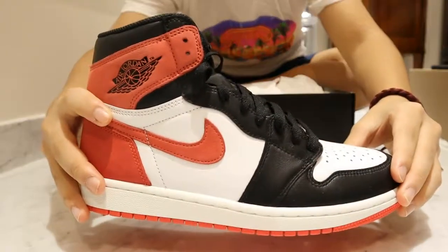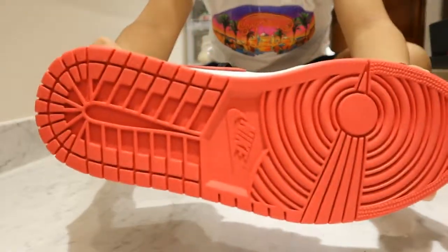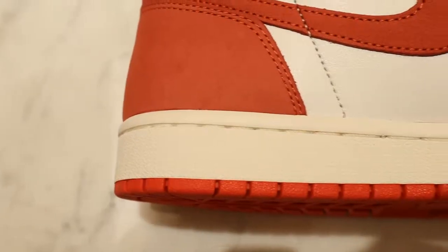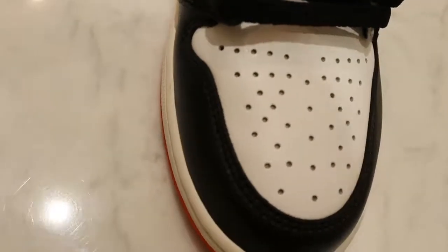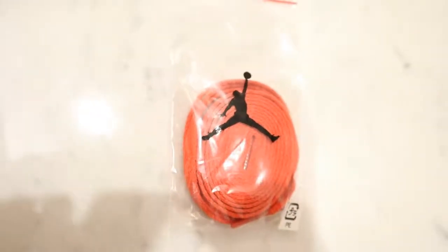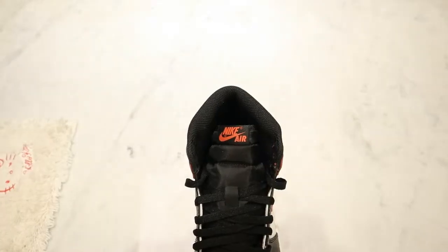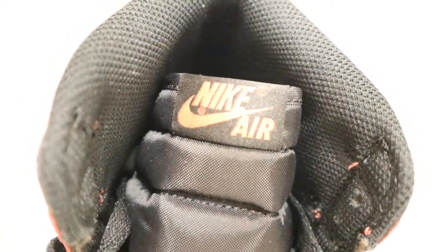The Nike Air Jordan 1 Track Red. Starting off, we have the signature bright red Jordan 1 outsole. Then moving on to the white midsole with the stitching down the middle. Then on the upper, we have the white toe box with the perforated holes. Moving on to the tongue, I have the black laces laced up. The sneaker does come with an extra pair of red laces. The tongue is a black nylon material with the Nike Air in red here.